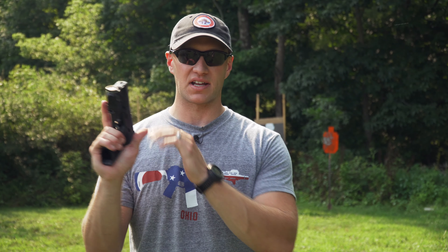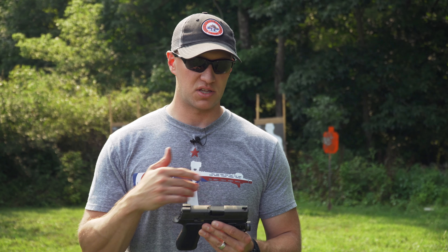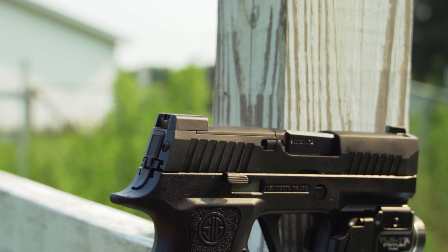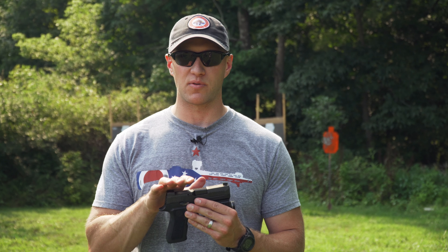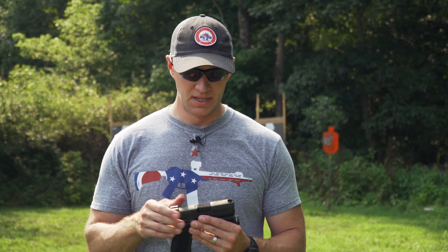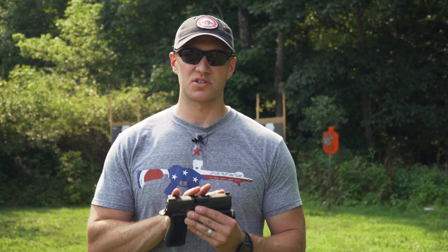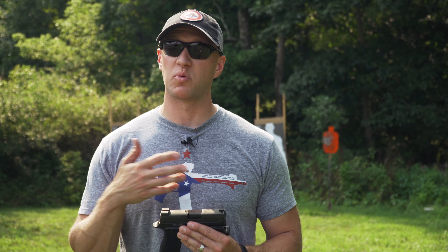It does have ambidextrous slide release and their standard takedown — like a 320 does, where you don't have to pull the trigger, you just rotate it and then release the slide. With the X Compact, it's already cut for an optic — it's made to be cut for a Delta Point or the SIG Romeo. I haven't put anything on here yet, but in the future I do have intentions to put a red dot on it.